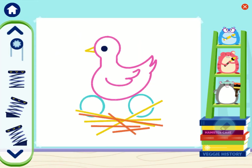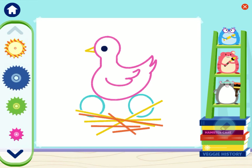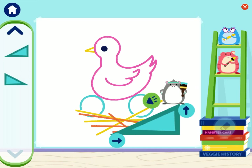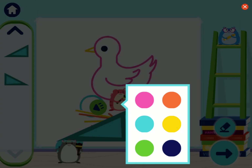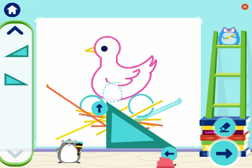Now let's finish this drawing of a bird and its nest. How can we draw the rest of the nest and add some eggs? Could gears help us draw some eggs? Beautiful bird's nest! What else could you draw?